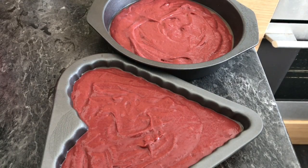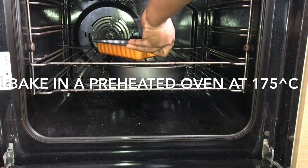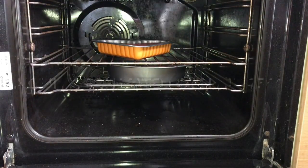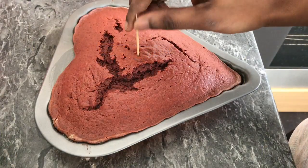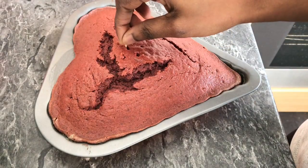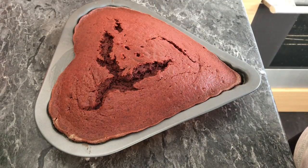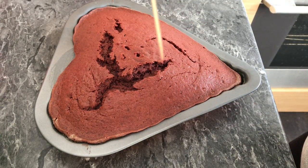I preheated my oven to 275 degrees and baked for 30 minutes. To know that your cake is done, insert a toothpick in the center — if it comes out dry it means the cake is done; if it's wet, you need to cook it a little bit longer.